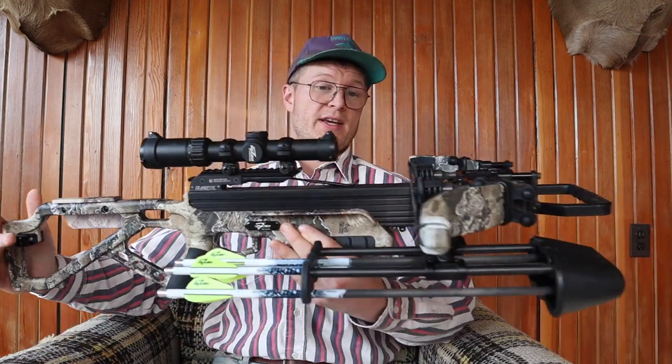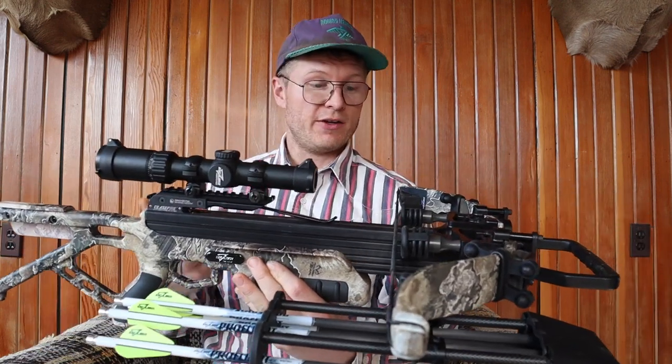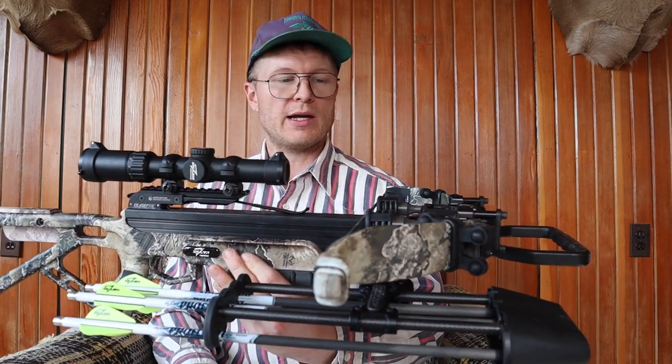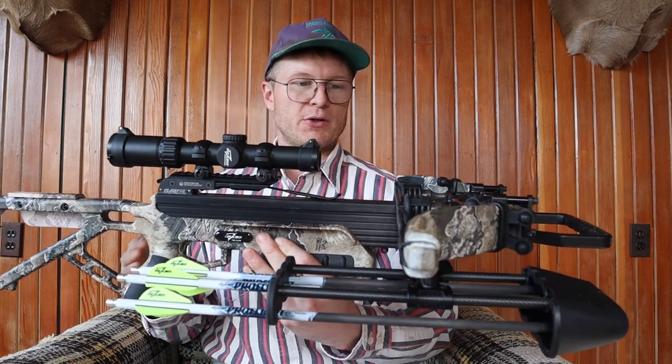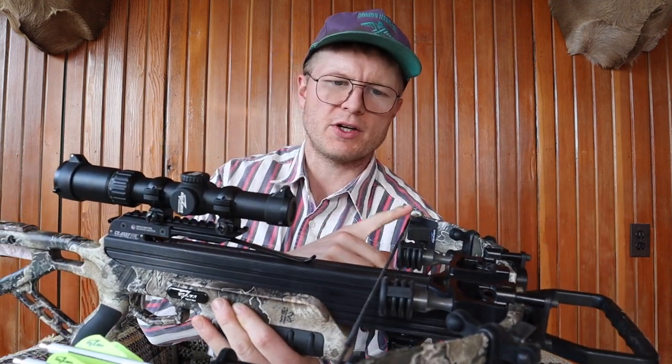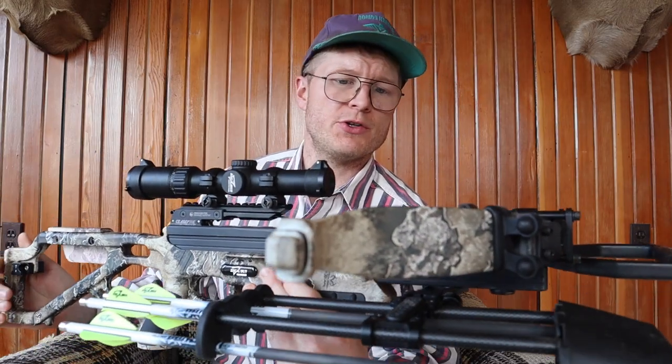With this thing you basically got a stick and a string. You can replace the string out in the field, and if you break a limb you can order up new limbs and put them on. This thing is built to last — it's got the dead silencers on it. We're going to find out how loud it is when we go shoot it.